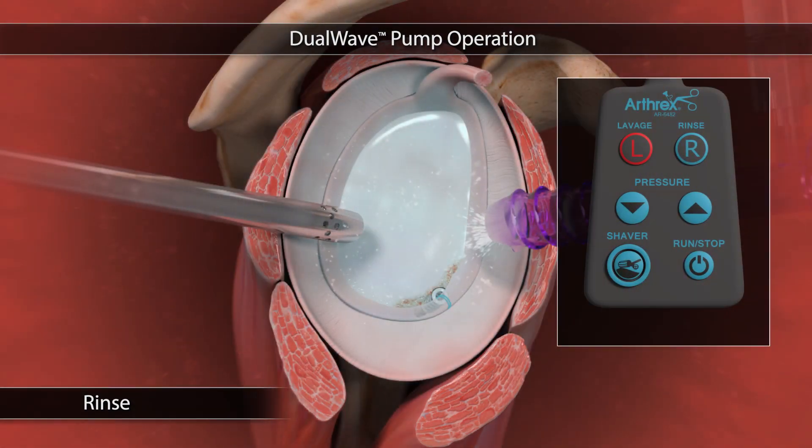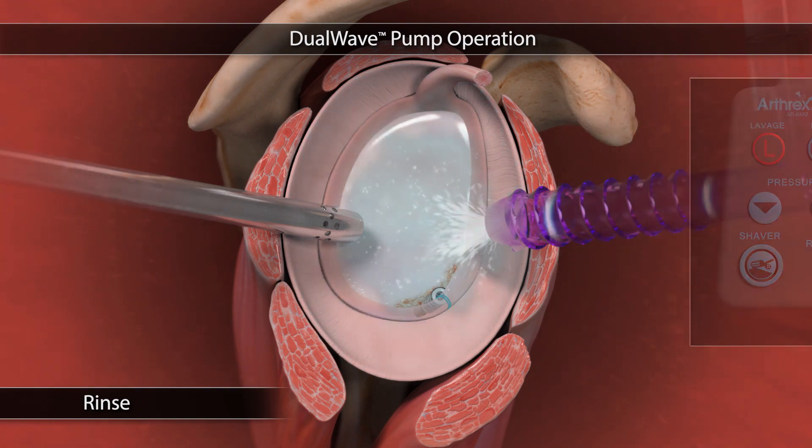Lastly, drain the joint by simply clamping the inflow and pressing the rinse button.